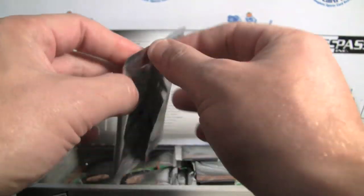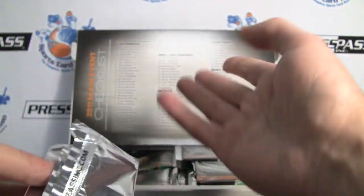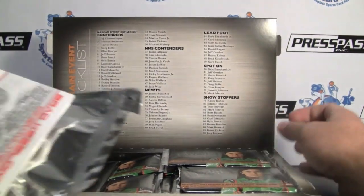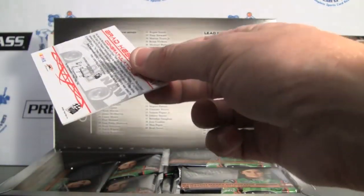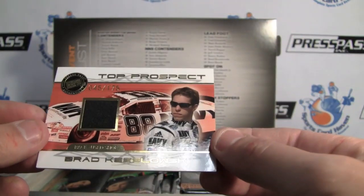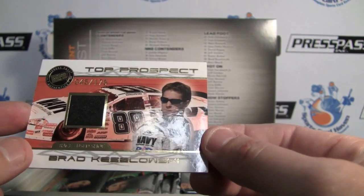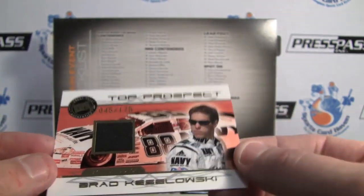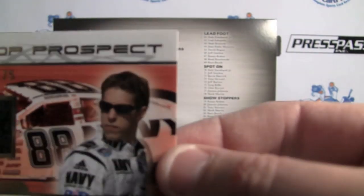So let's open that first. Here's your set checklist right as you open it — pretty nice. 90 cards in the base set. It looks like we might have hit something here — Top Prospect, Brad Kozlowski, Race Used Shoe, numbered to 175. Nice looking card there.